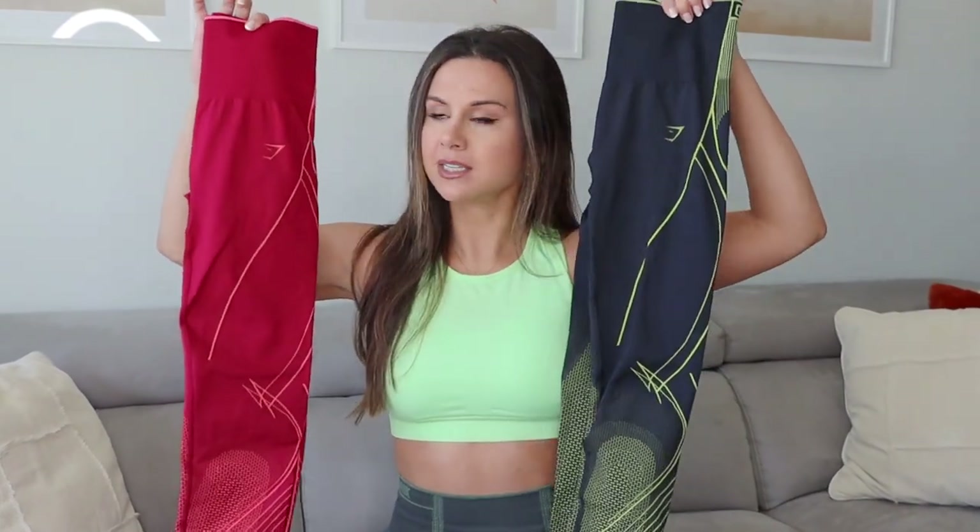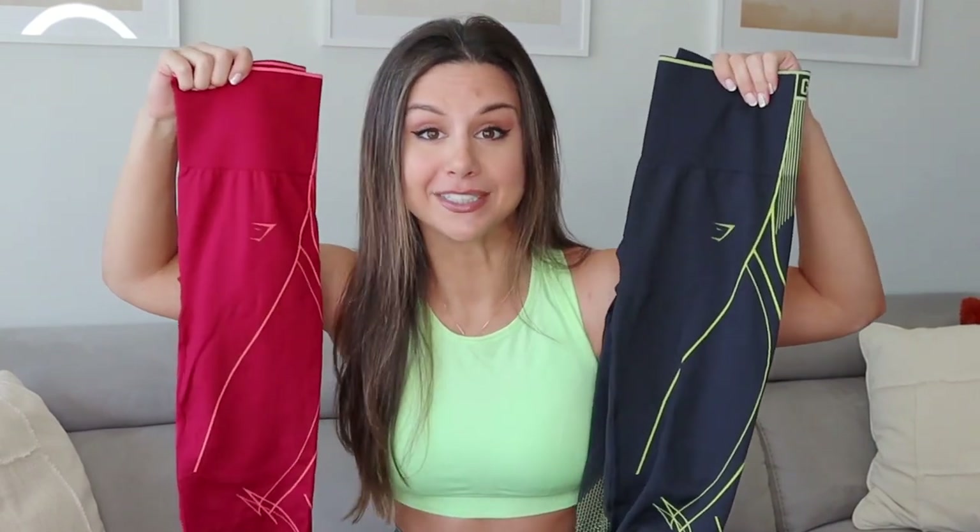Fast forward to today — now we're looking at some badass looking sets. They are still seamless, but they look entirely different. Not only that, we have a lot to talk about because the material has changed up as well. These sports bras are a little bit different and they fit differently. We're gonna go into all of that. Definitely hit that subscribe button so you do not miss out on any Gymshark launches in the future. We always try to review them before the launch so that you guys know what you're looking at on launch day.